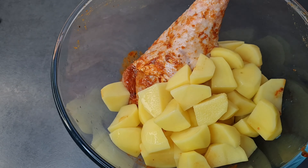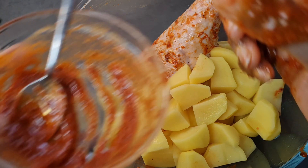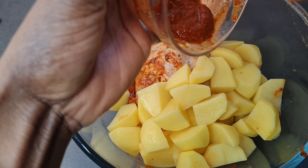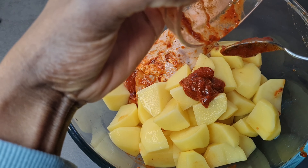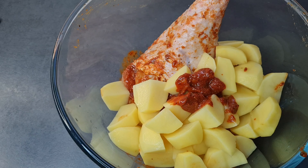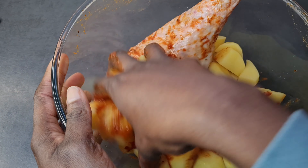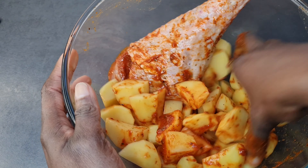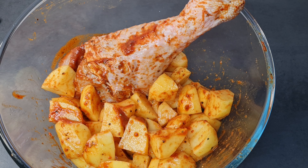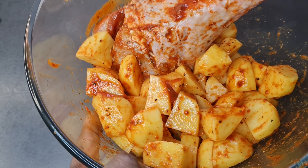Now I'll go ahead and add my potatoes, then add the rest of the seasoning to the potatoes. You can also add a little bit of salt and a little bit of oil so the potatoes will not stick later in your baking pan or baking sheet. I'll rub everything together — we want to season it very nicely.